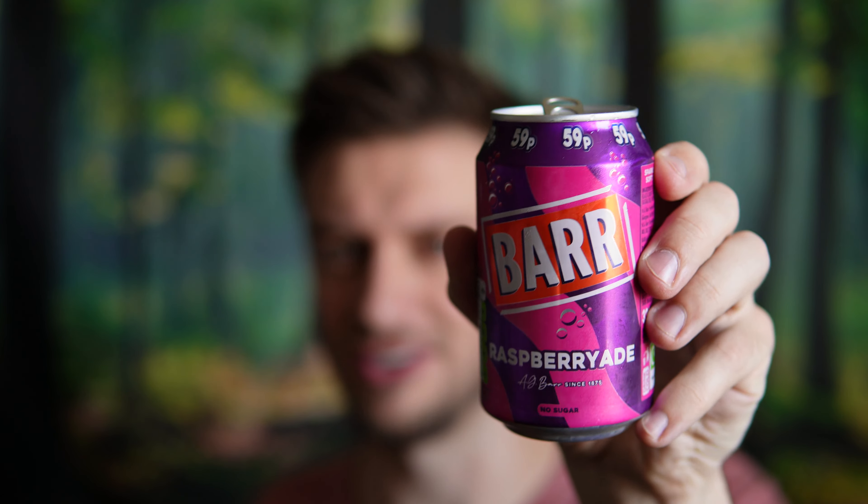Refreshing — that's a word I'd use to describe it. If you like raspberries, you have to try this one. It almost tastes natural, like real raspberries, but sweet too. When I said it has this raspberry lemonade kind of flavoring to it, I think that's kind of accurate.